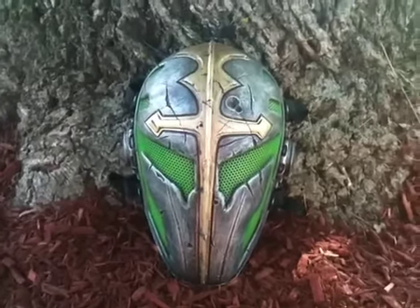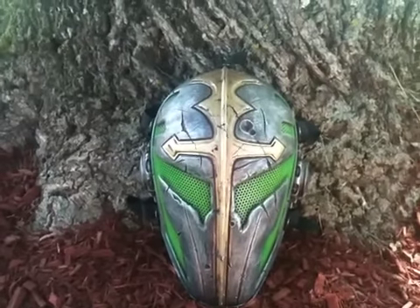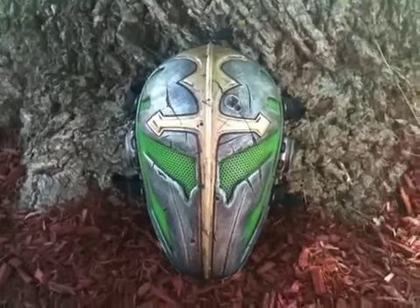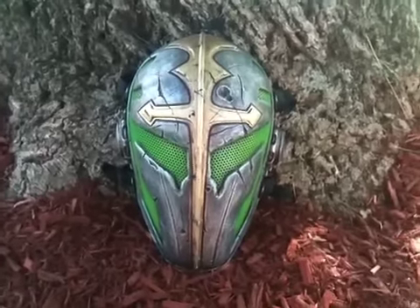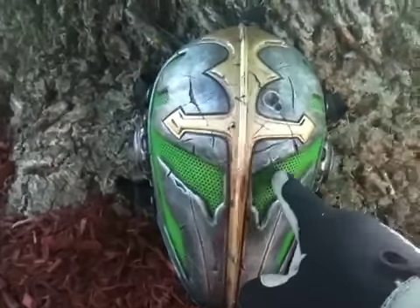What's going on guys, Jedi270 here from airsoftrx.com and tx911gear.com. What we're looking at here is my new mask — this is a full coverage Cactus Hobby Knights Templar mask in the green.